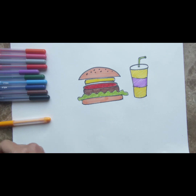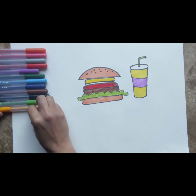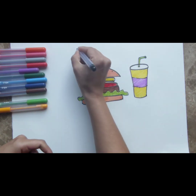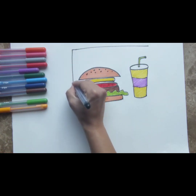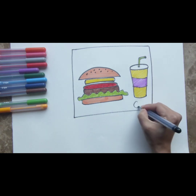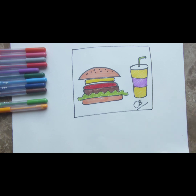I think we've drawn our burger and milkshake, and that is the drawing for you. Make sure you draw this and let us know how you go. Share pictures with us. And if you like it, please like this video and subscribe to our channel. Thank you very much. Until next time. Bye.